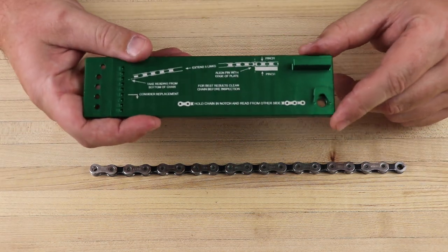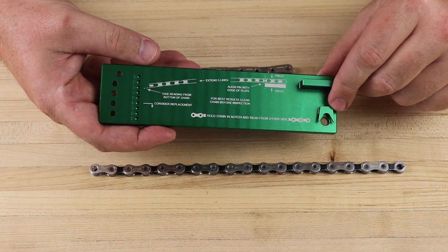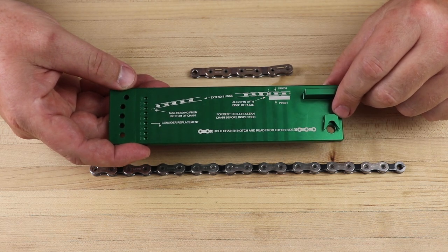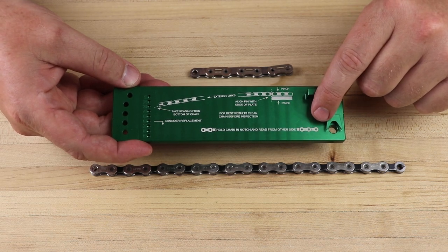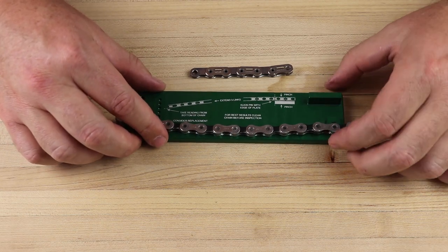The first big feature is the V-shape notch for locating the roller. This is really important with modern flat-top chains, which have a larger roller size. If we're only locating off of the side of the chain, we're not going to get accurate results across all chain makes.